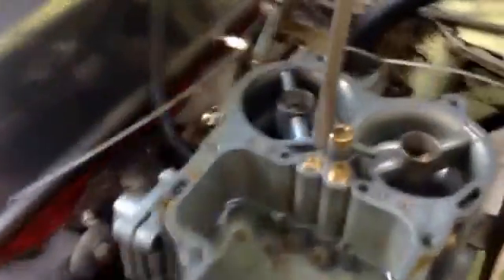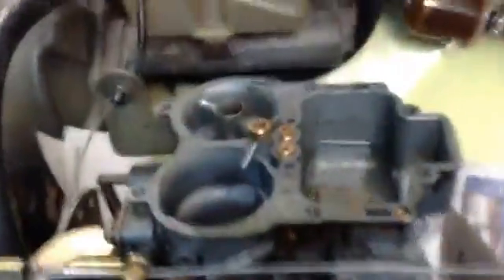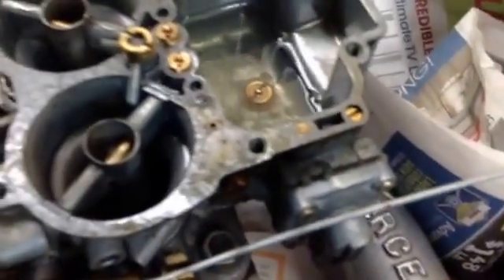On top here, we've got air corrector jets — primary and secondary. And then we have auxiliary venturis — this is the primary, this is the secondary. On top we've got the accelerator pump, which only really pumps out of one side. If you can get a shot right in there — I'll activate the throttle — and right there you can see some fuel coming out when I activate the throttle. That's the accelerator pump pumping out of the jet on top. So when you give it some gas, it pumps a little bit of extra gas in directly, so it won't stumble on acceleration.